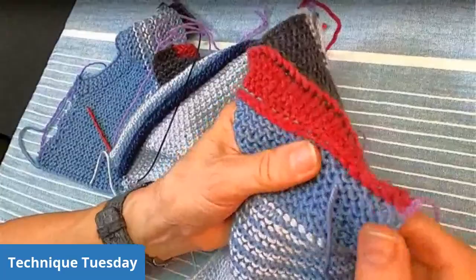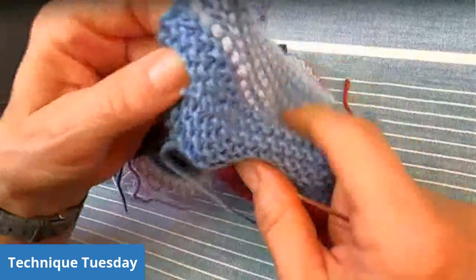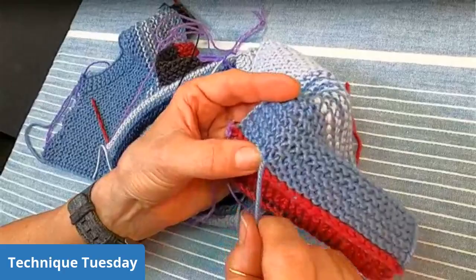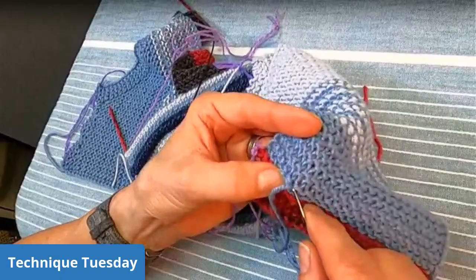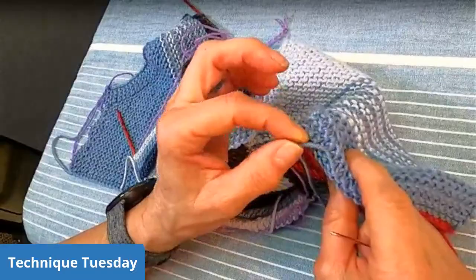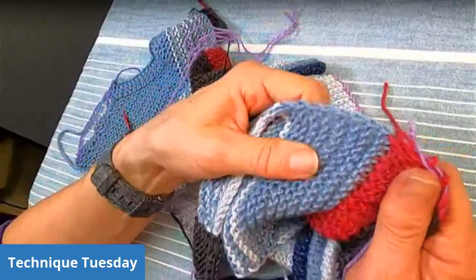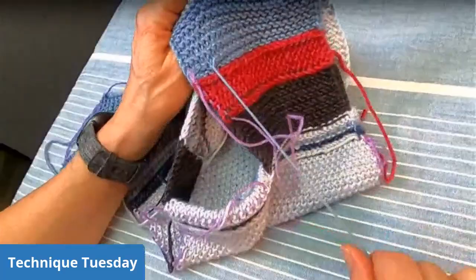I like to use this method for weaving in ends — I find that it's less visible and works pretty well. Then you just pull it and stretch it out. You can go back in the other direction, or grab some purl bumps and go just a little bit back the other way. When I cut it, I leave myself a little extra length, and after it's blocked then I trim my ends. You see on the other side it looks pretty nice on both sides of your work and it's not too thick.